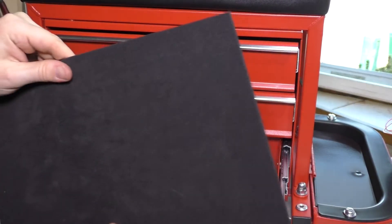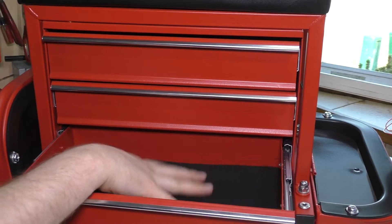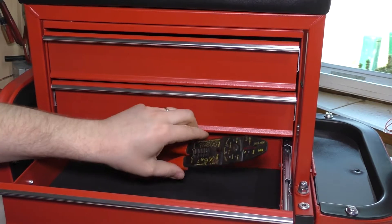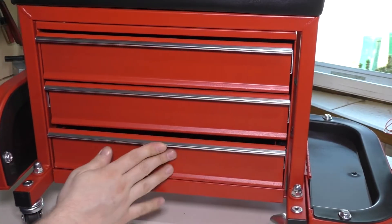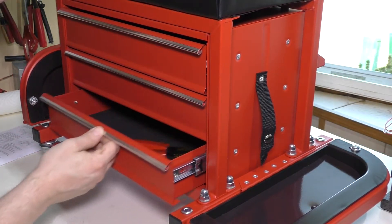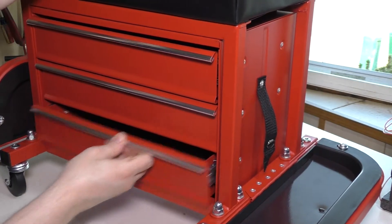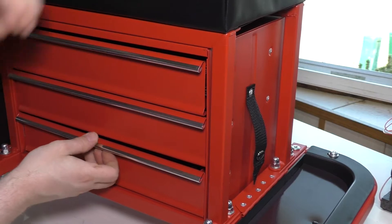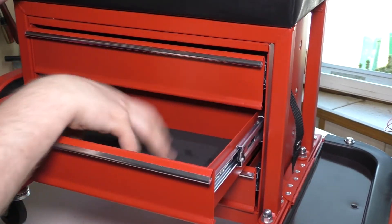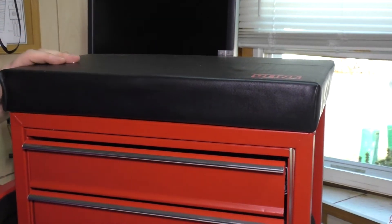Opening up the drawers shows they have nice mats in them — I like that it came with those, very handy. It's not the biggest drawer; there's only so much you're going to put in this. But certainly enough room for the little electronics things I do here, like wire strippers. You get a good idea of the scale. There's no ball bearings, but what's nice is at a certain point it clicks in and is hard to pull out — you actually have to hold it to pull it open. All drawers are the same size and they all have those pads inside. The seat has pretty nice cushioning and the Uline logo is right here, but that's really the only marking showing that.